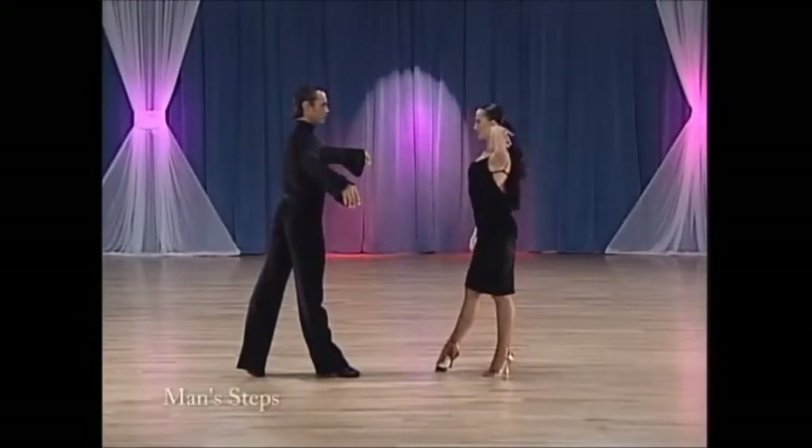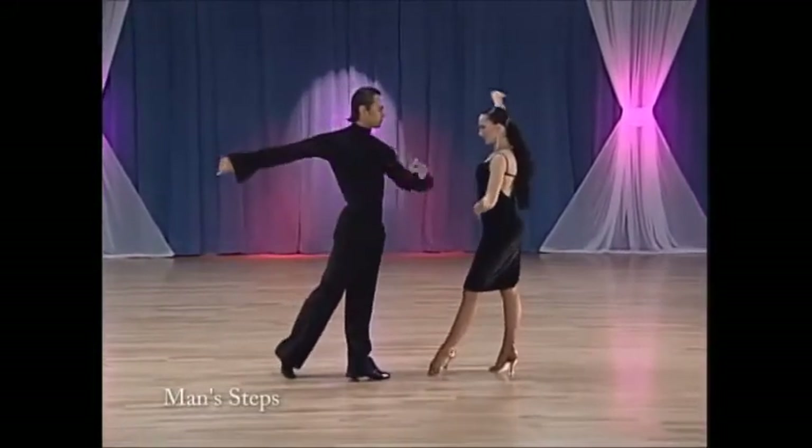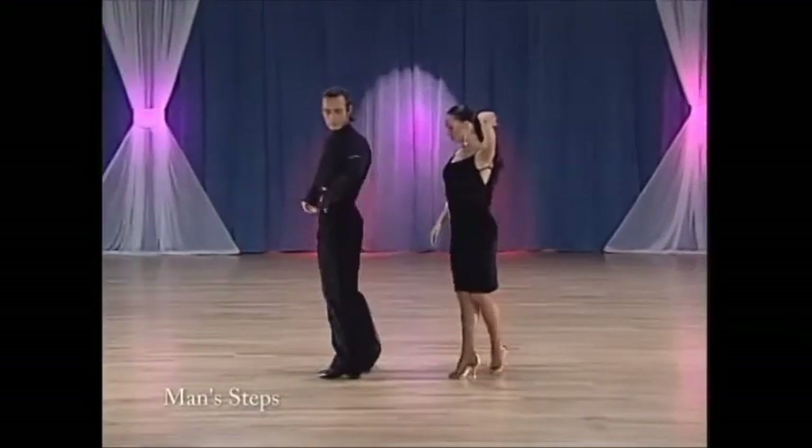Man's footwork, chase. Step one: left foot forward, half a turn to right. Two: close right foot to left foot. Three to five: forward lock — right, left, right.